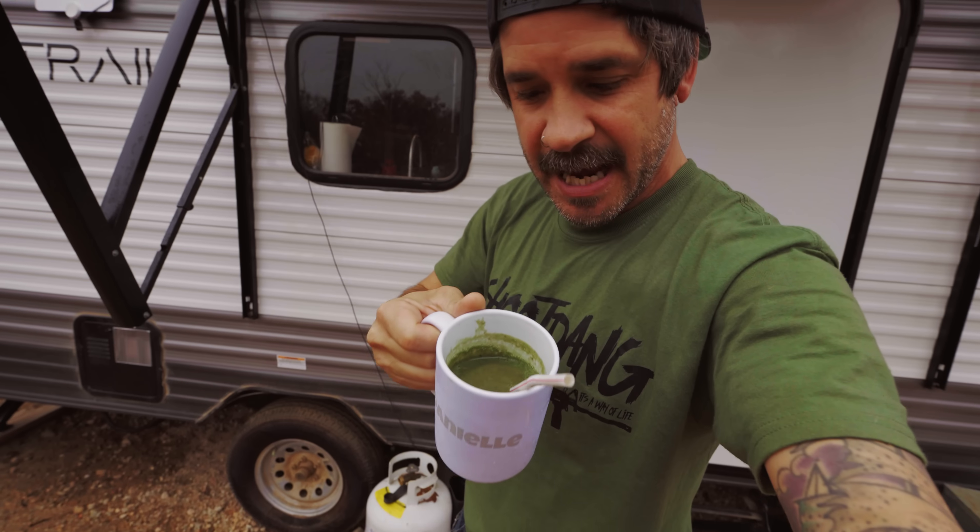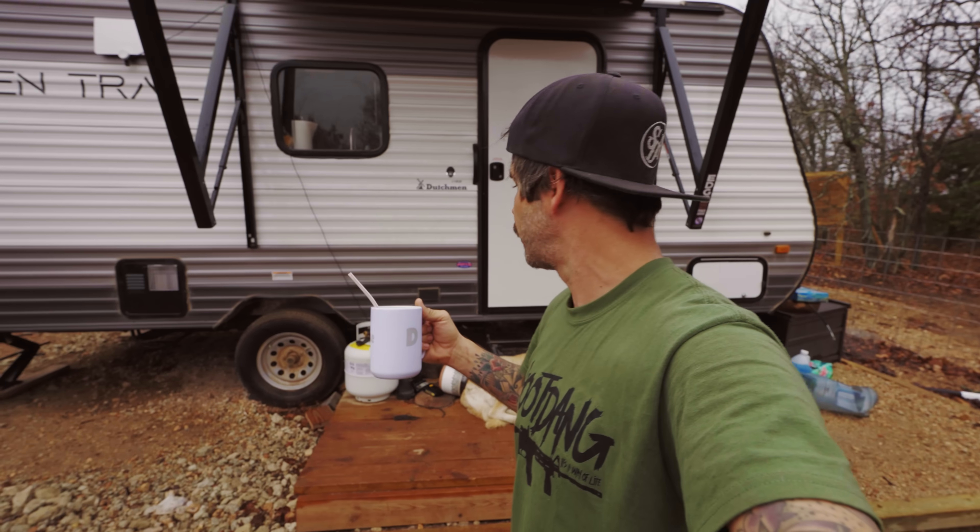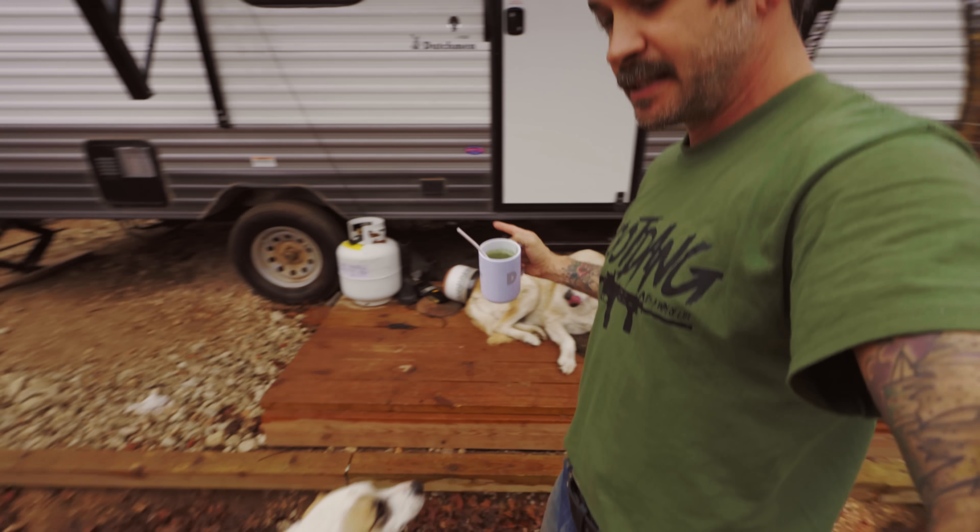Boomage guys, got my athletic greens, got my dogs here. Look at Bandit, she's nasty, nasty — she's been rolling in some stuff. Sawyer's up here on the deck. Rufio's right here and I almost dripped on him. We're going to drink this, go feed the animals, get the day going. Guys, we have a barn to build.